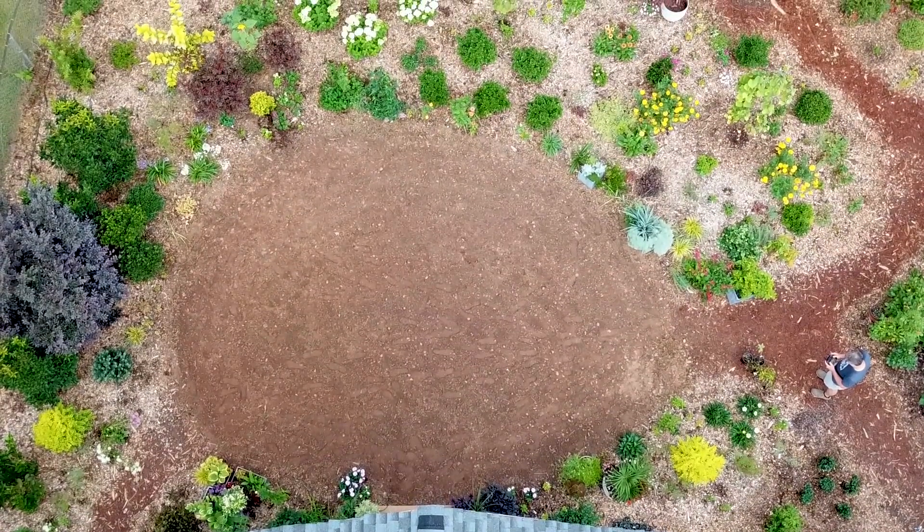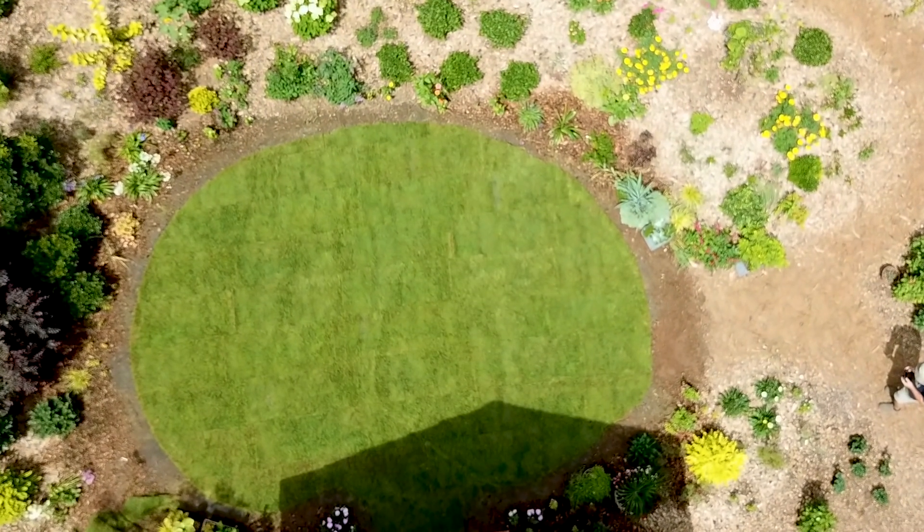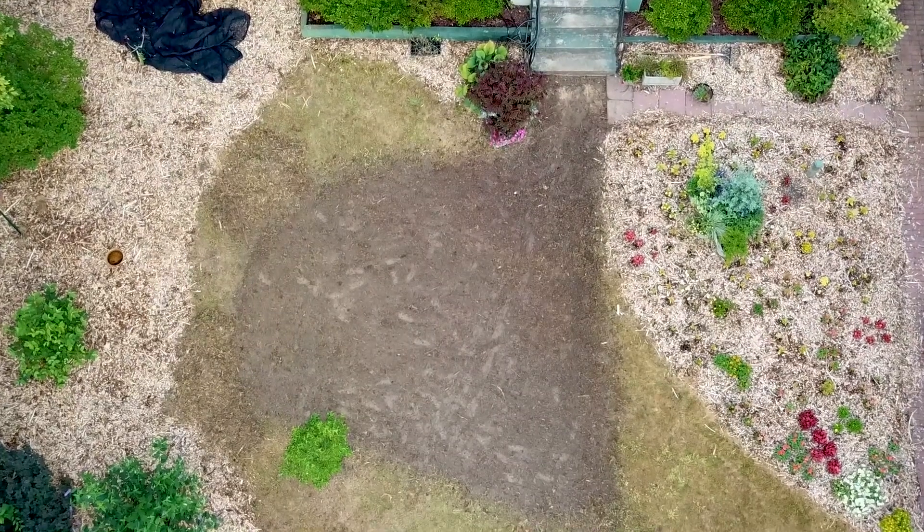Welcome to HortTube. My name is Jim Putnam. In this video, I'm going to show you my process for sodding two small spaces that I have in my yard. I'm in Raleigh, North Carolina, Zone 7B.